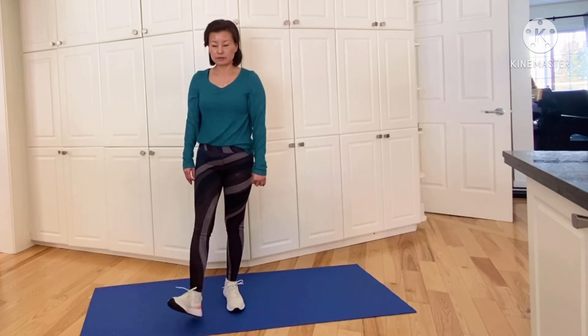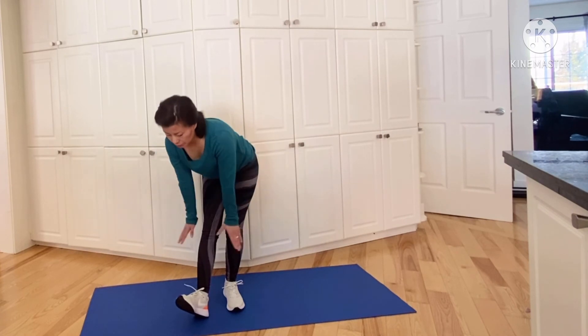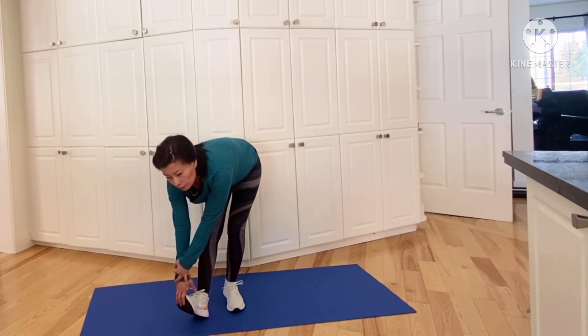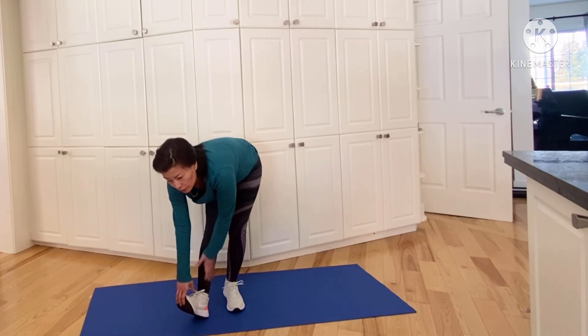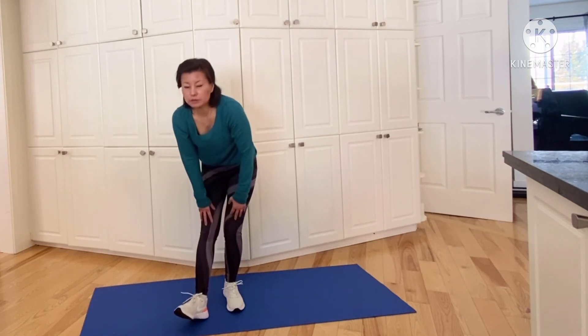And the other side. Breathing in, breathe out, come on down. Feel the stretch in the back of your leg. Five, four, three, two, one — and coming back up slowly.